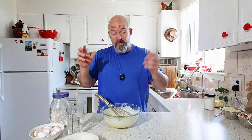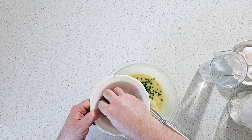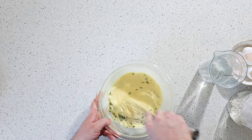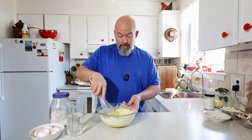So now at this point you could just make them and have them as a sweet crepe, but we're going to add some of the chives just to add a little bit of color and flavor. Okay, there we go.